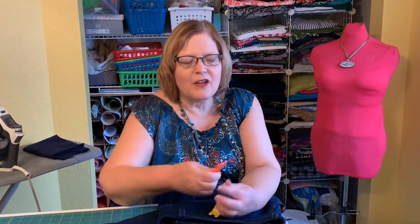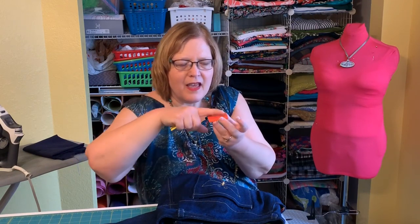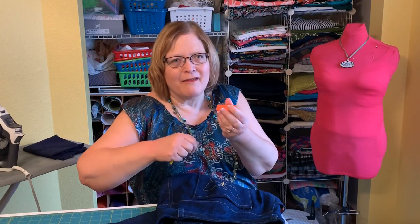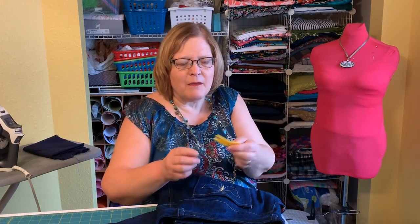If you don't have one of these, you should get one. This is called a Gina-ma-jig, also called a hump jumper. What it does is you put it in the back to level out your presser foot when you're going over something thick, so it doesn't stall on a thick jeans seam. If your presser foot is sitting tilted, it can't go forward — this just levels it out. They're cheap; I got these from Wawak.com.